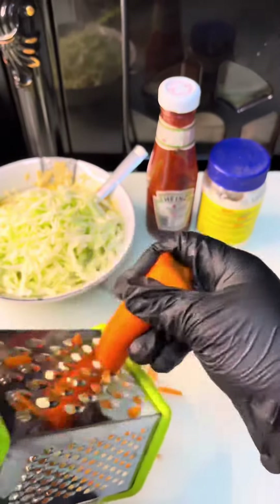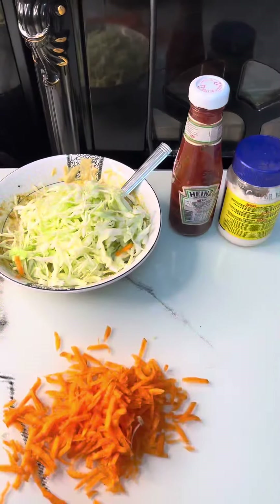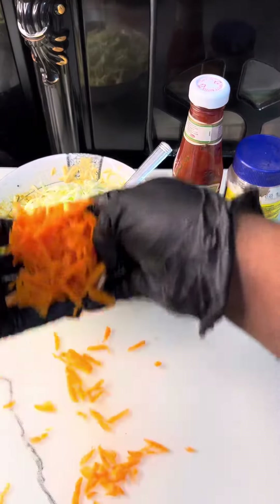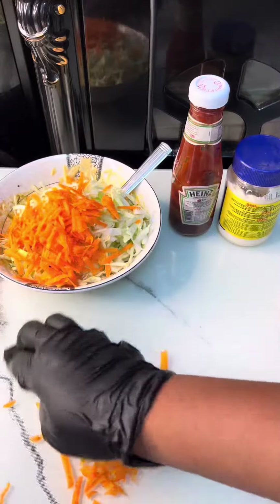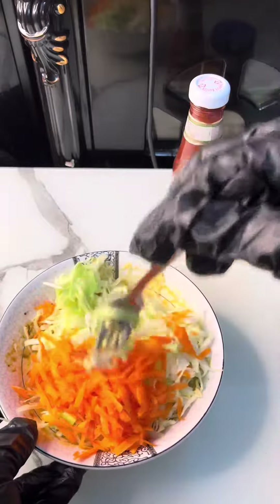Then I started grating my carrots. I grated them for a while, depending on the amount you want. Then I added my carrots to the cabbage and the mayonnaise mixture and stirred it for some time as well.